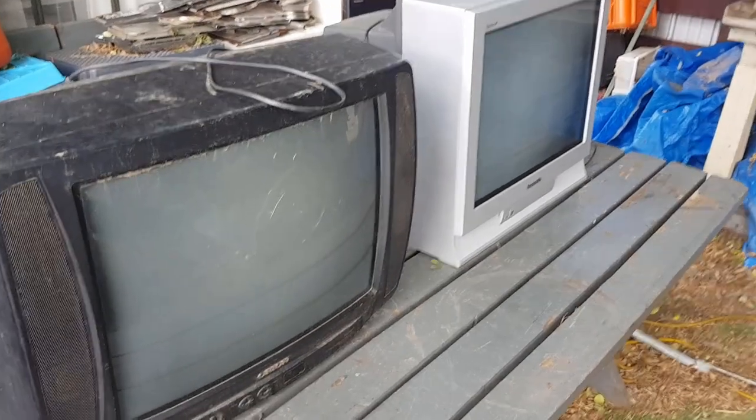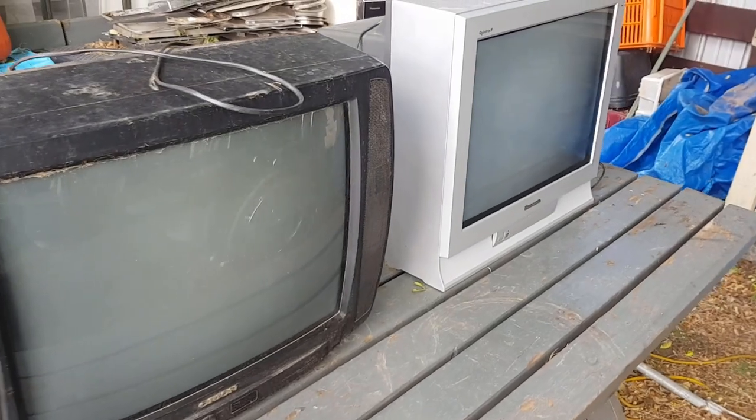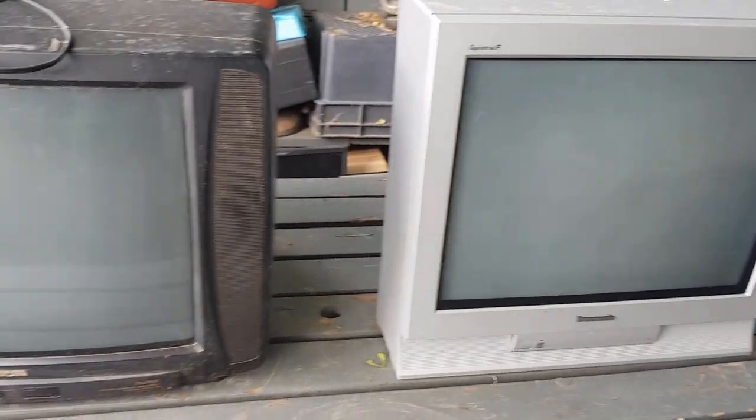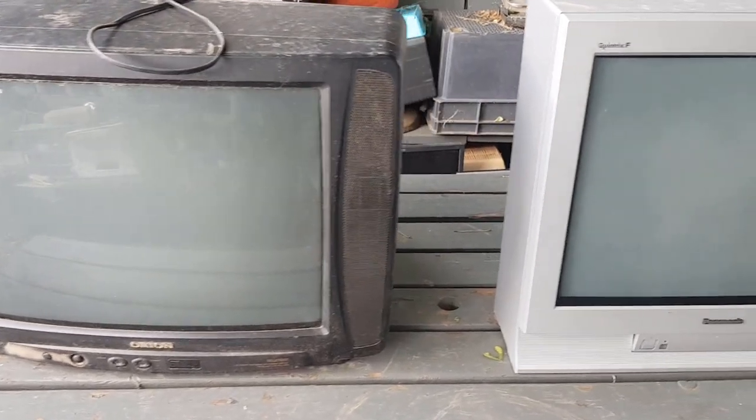Hey guys, Chris at the Ultimate Recycler. I've just had two old CRT TVs dropped off in the e-waste. I don't know if they work or not, but there's no secondary market for these things even if they work in perfect condition. So we're going to scrap them out.